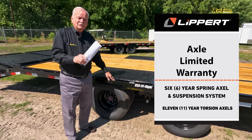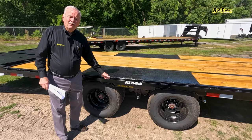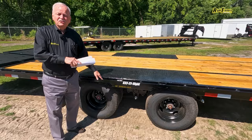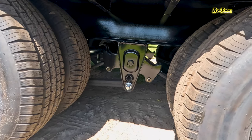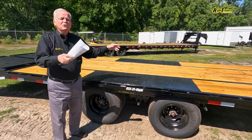These are Lippert axles with a six year factory warranty. You also have a 30,000 pound adjustable suspension. Why adjustable? Because it depends on what you carry — you can either tighten it up or loosen it up, whatever way you want to do it.